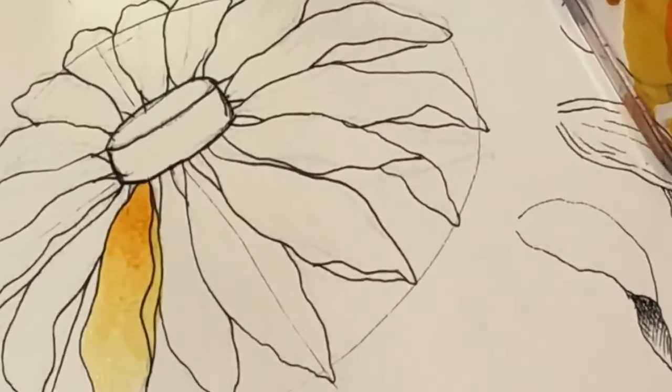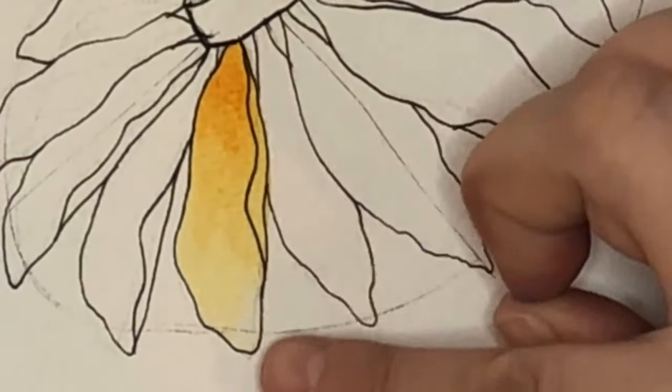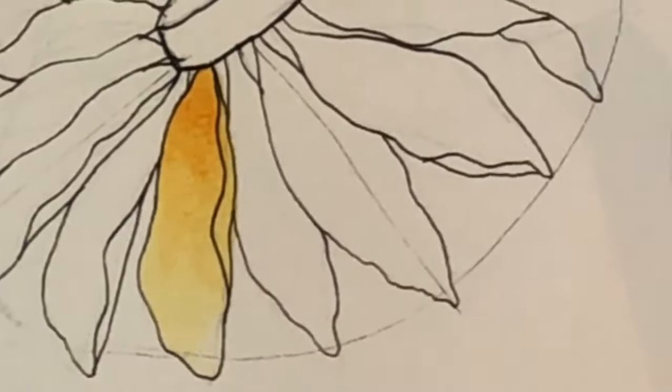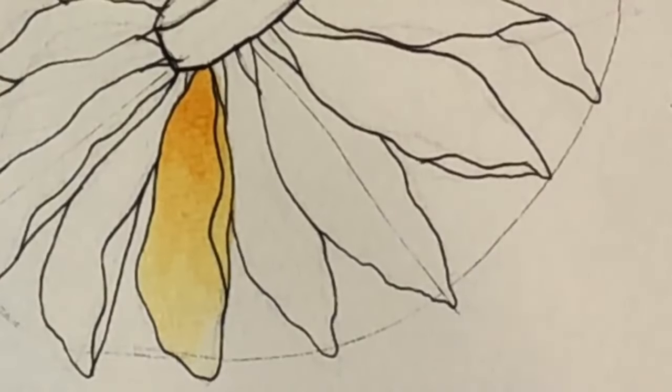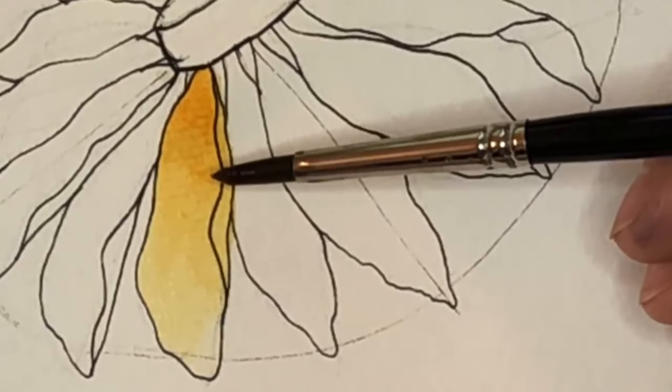With that zoomed in, I'm going to do it again. I have just clean water on my brush and I'm going to do a petal that's not directly next to the first one, because while that's drying the colors will bleed.